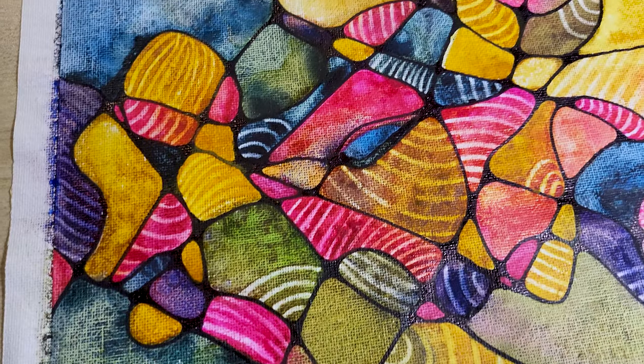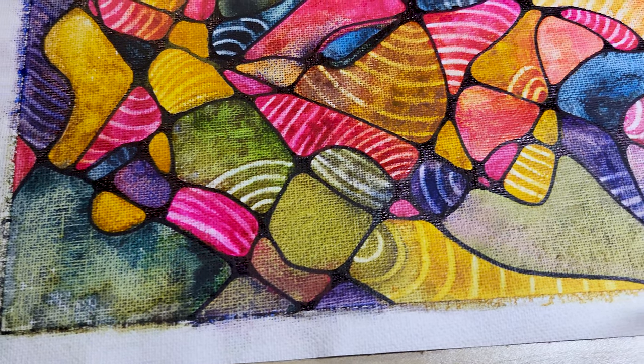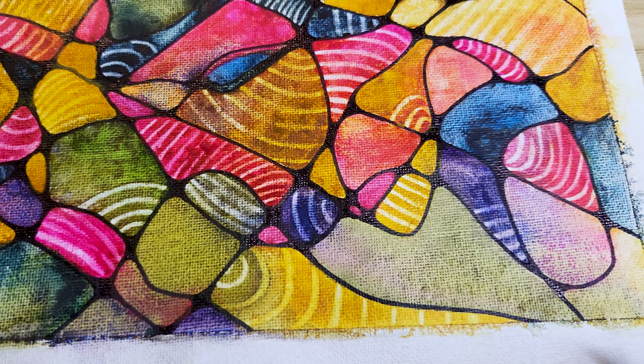Hi friends! Neurographic art is not just about creating beautiful pieces, it's also a powerful form of art therapy that promotes relaxation and mindfulness. If you feel guided to, get your art supplies ready and let's paint together!